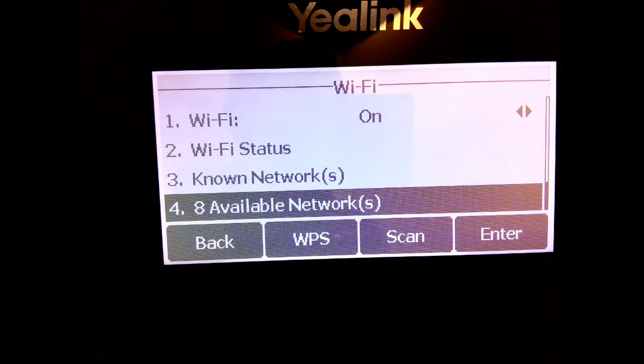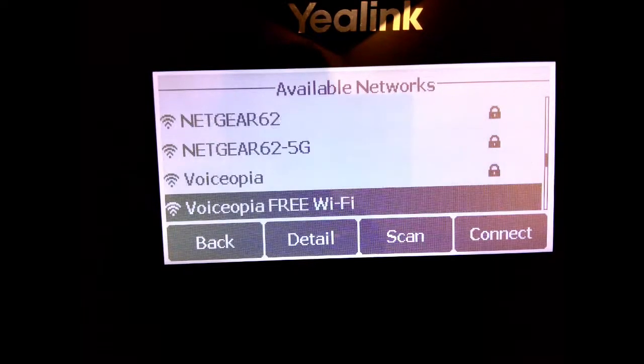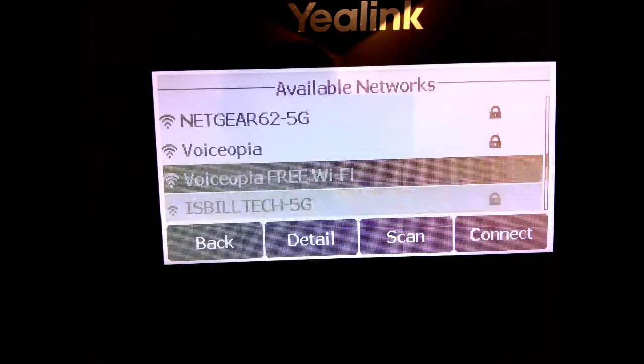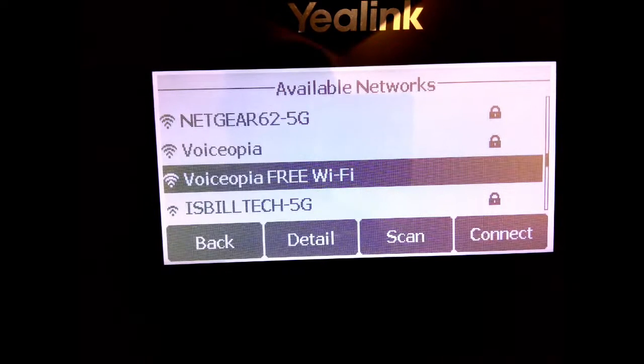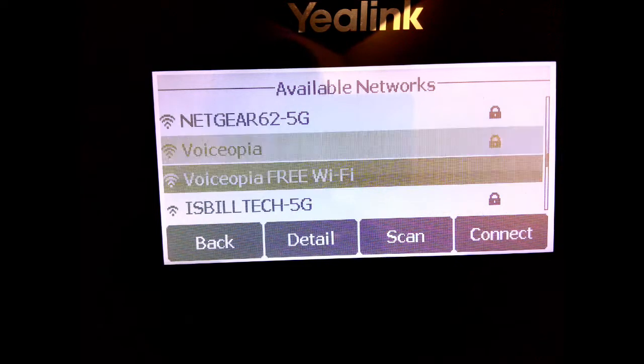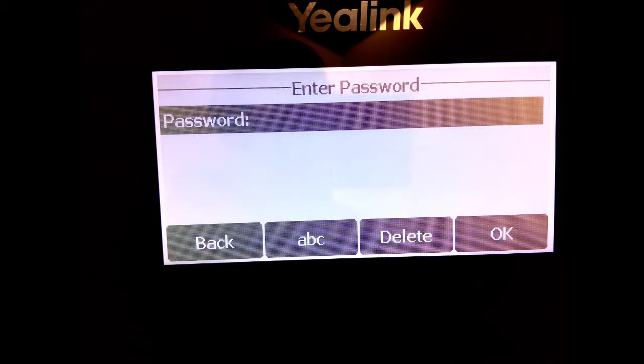Hit OK on Available Networks and you'll see a list of available Wi-Fi networks — just like on a smartphone or laptop. If you're connecting to a network with no password, just hit Connect or OK. In this case we're assuming you're connecting to a secure network, which we do recommend. Pick whichever network you want — I'm picking my office network — and hit OK. You'll immediately be presented with a password prompt.